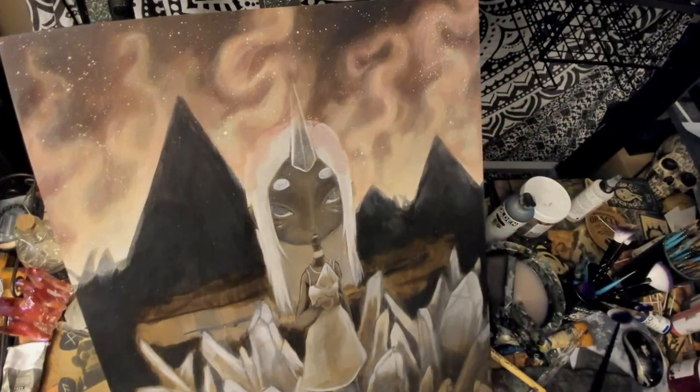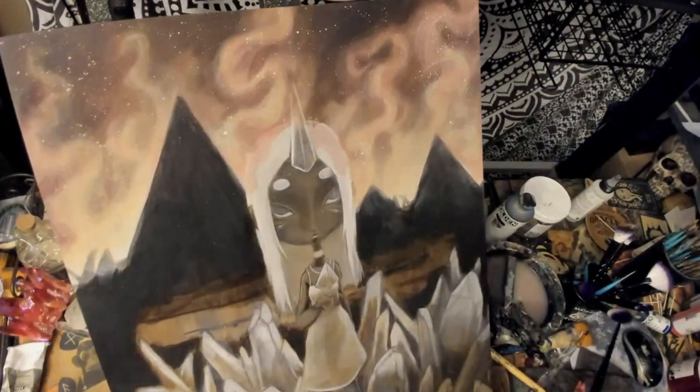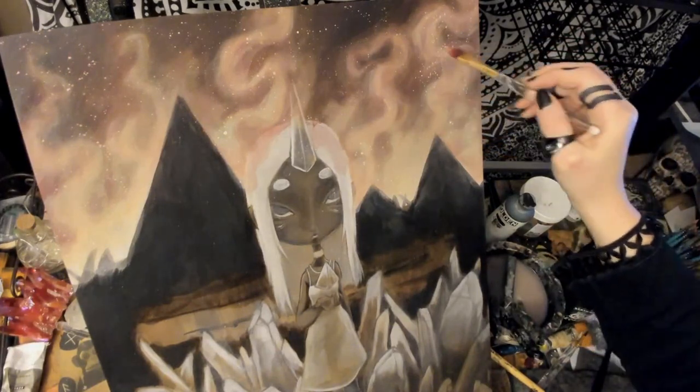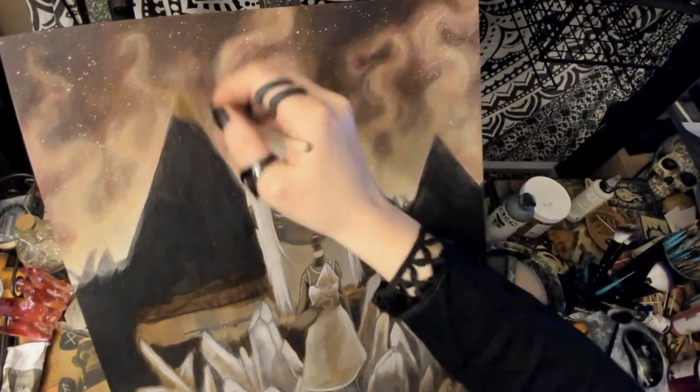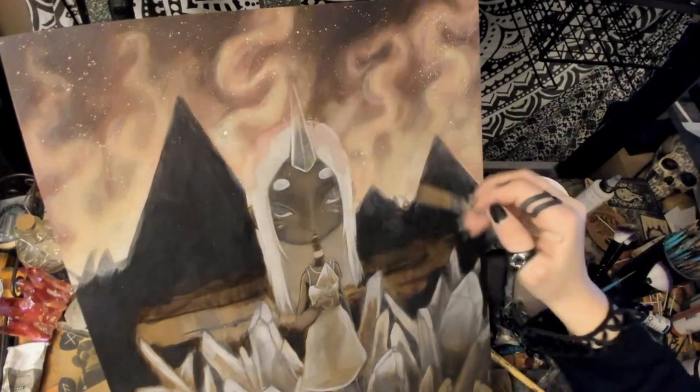Trying to fix color lift just adds more issues, and you simply need to wait for layers to dry with either process. I know a lot of people think acrylics dry too fast, and there are products that can fix that, but for me they dry way too slow. I keep a heat gun ready when working with many thin layers.